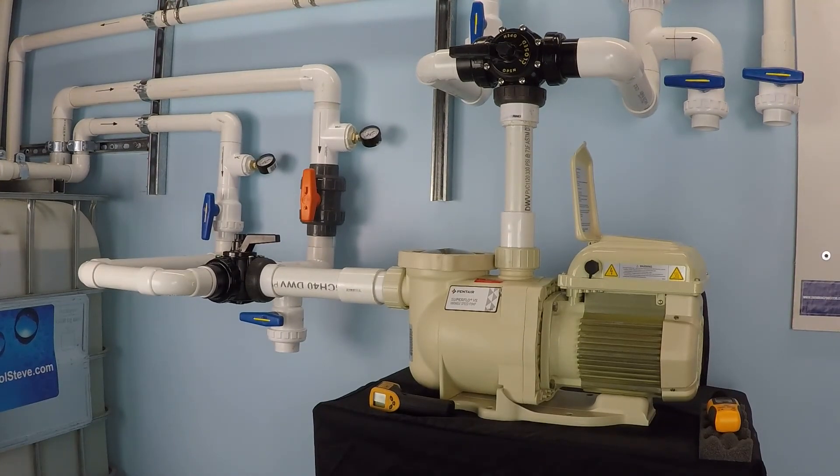That's a fairly impressive flow, though it does consume quite a bit of electricity to sustain. At 2.25 kilowatts, if you were to run this pump for an hour you would have used 2.25 kilowatt hours of power. That's important because most places pay their electricity bill based on the kilowatt hour. You can check your last electricity bill to find your rate, and know that this pump uses 2.25 kilowatts per hour when operating at 3450 RPM with a 240 volt electrical service.